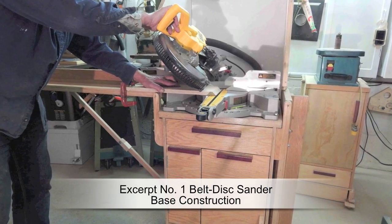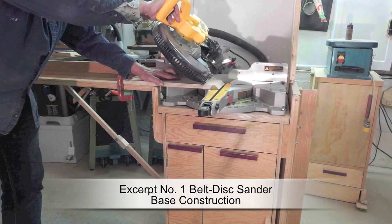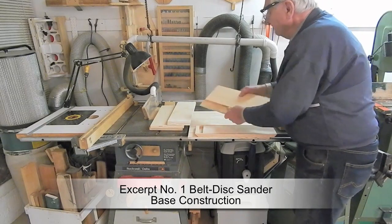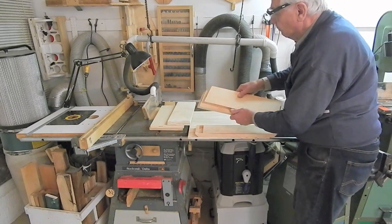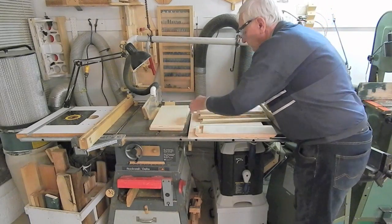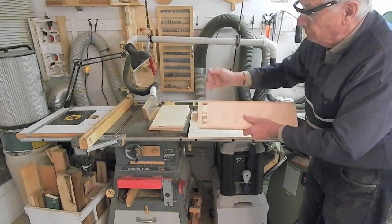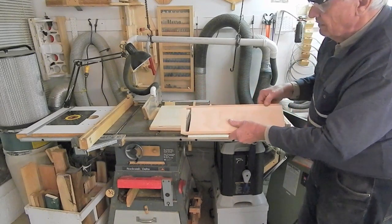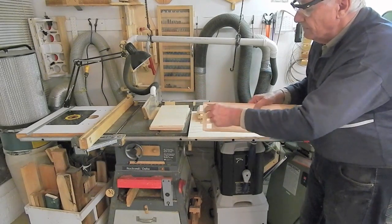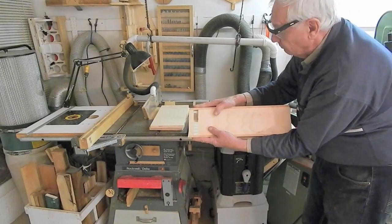I cut the miters on the skirt pieces with the miters tilted to 45 degrees. The skirt pieces are just five and a half inch wide pieces of three quarter plywood mitered at the ends, with slots for biscuits, except for the front one. I had to provide for a slot for the extended retract lever, so I just used two 5/16 hardwood strips above and below and two pieces for the skirt filler between the hardwood layers.